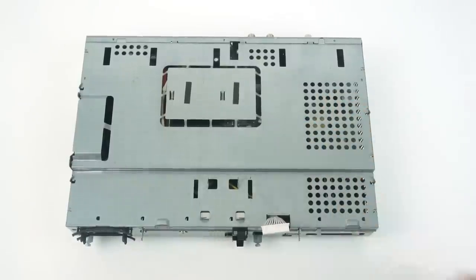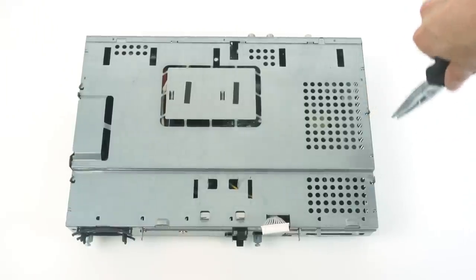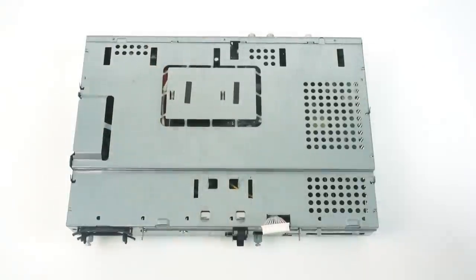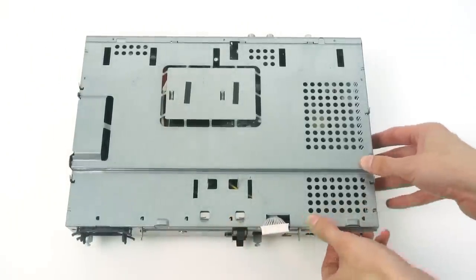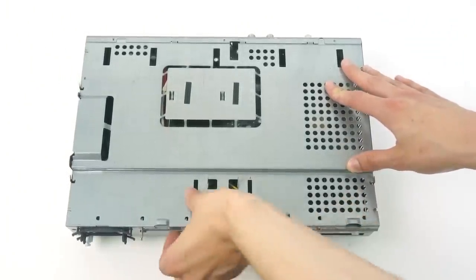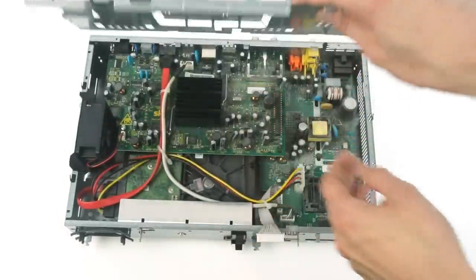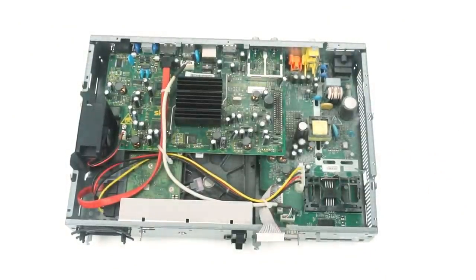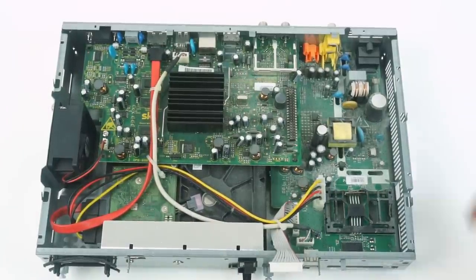Now with all that removed we can remove the top metal case — we need to twist all the little tabs around on the other side, and then the top should just lift off. We need to pull it away at the front to unclip it and then it just comes off. Be quite careful with this because it is very sharp metal — it's not really designed to be nice to work on.